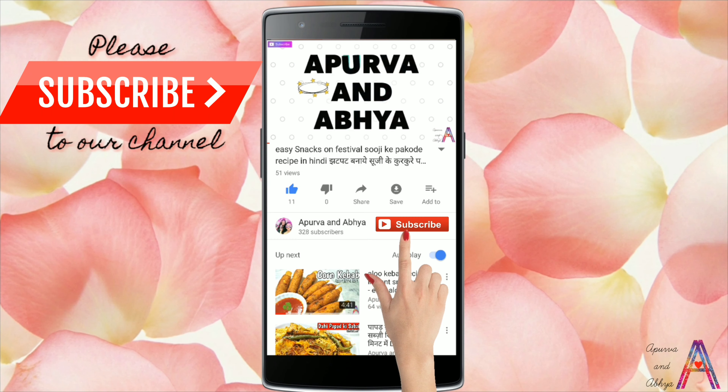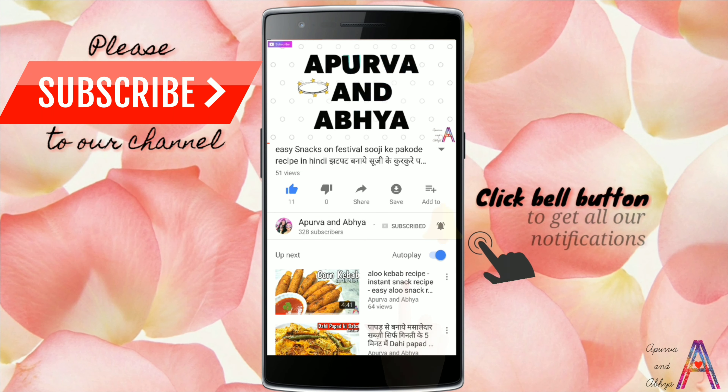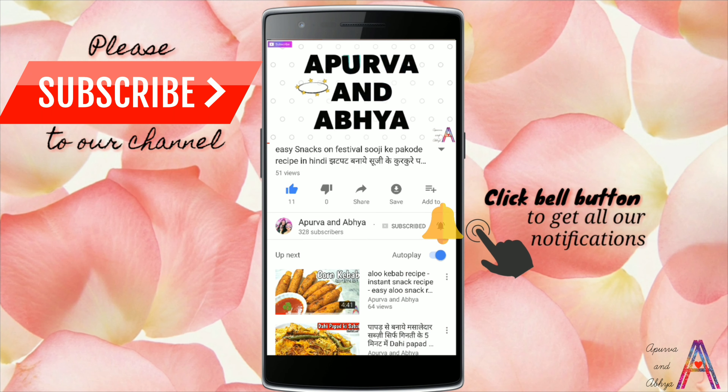Hello beautiful people! Welcome to our channel Apoorvayan Abhya. Please subscribe and click on the bell icon to be the first to see the latest video.